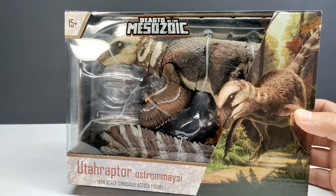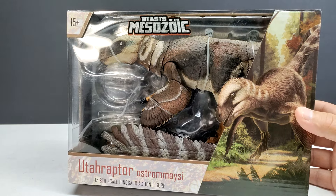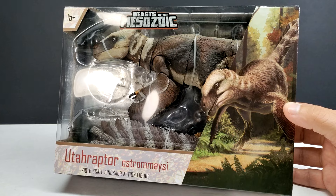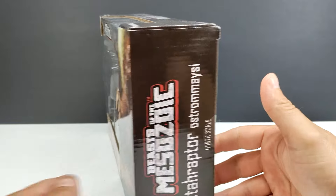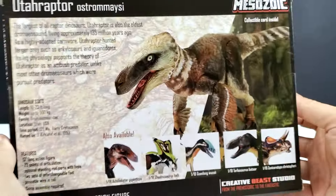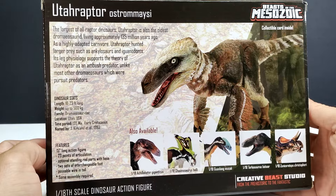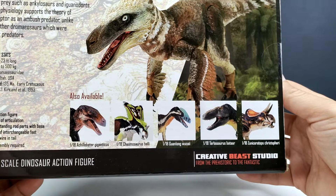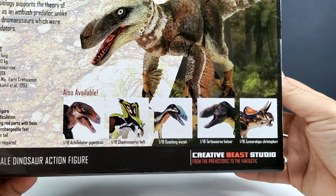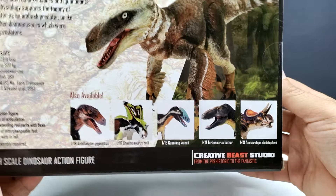It looks absolutely drop dead gorgeous. Looking at it through the window area, it's probably going to be one of, if not my favorite, Beasts of the Mesozoic releases yet. You can also see a nice image on the side of the Utahraptor, the species name, and the fact that it's in 1/18th scale. On the back you can see a really nice shot of the Utahraptor, some information on both the species and the figure itself, and a few other figures showing off a nice collaboration between raptors, ceratopsians, tyrannosaurs, and all kinds of stuff.